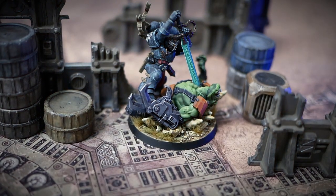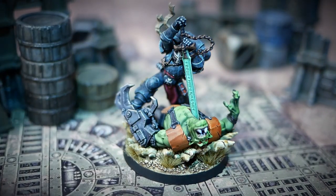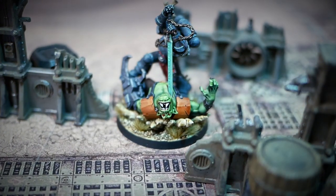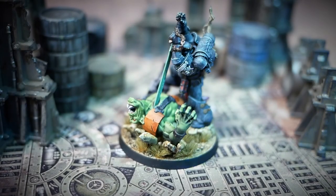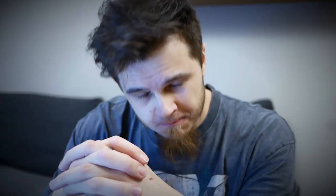Finally, let's take a look at the finished miniature in all its glory. I painted the black scale on the base. Thank you ever so much for watching — if you enjoyed the video, consider subscribing to my channel. I'll see you next time.